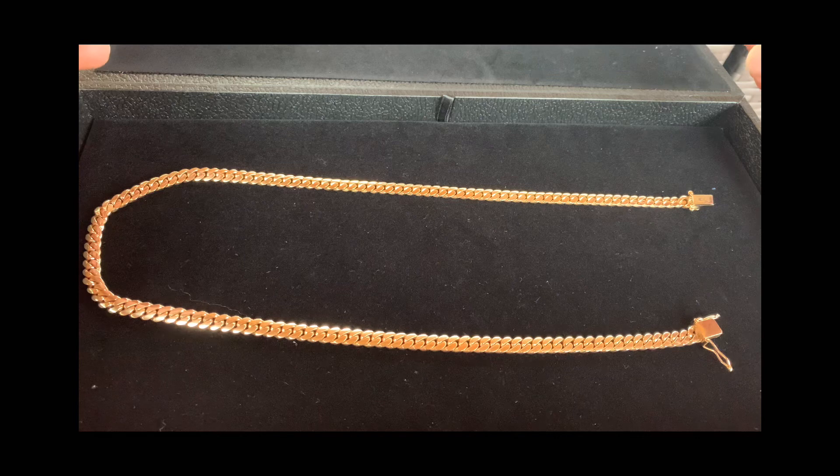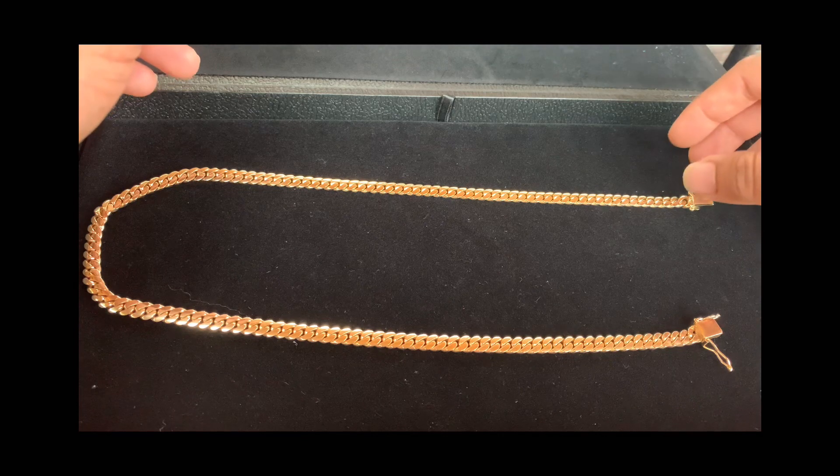However, it came out to 97.1, which is still a pretty heavy chain. And when you wear it, you notice the weight on it.